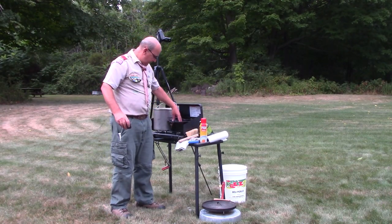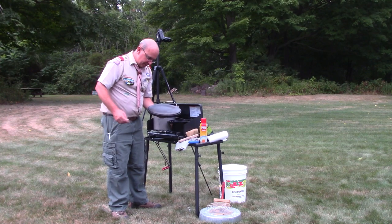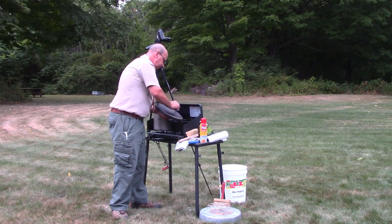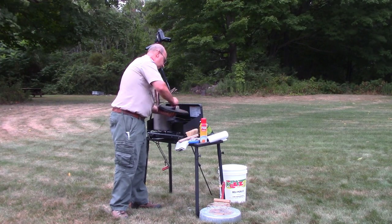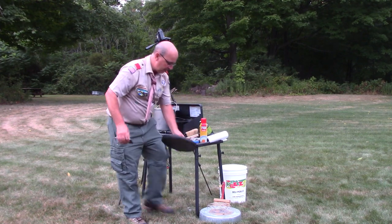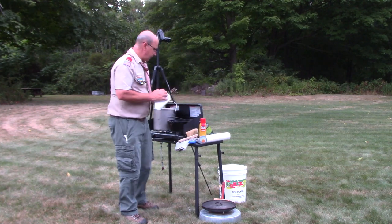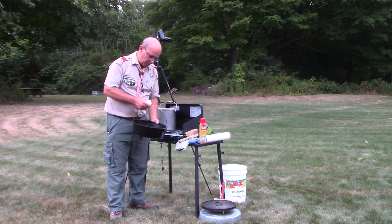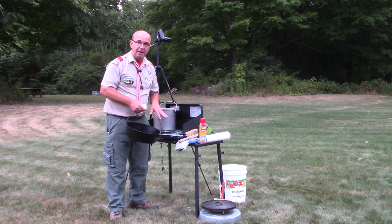I've got my debris separated in the pot. Now I'm going to come up to the lid — I have a little bit of stuff on it — and scrape the lid to remove as much of the material as possible. Now I'm going to grab a paper towel, step off camera, and dump the debris from the bottom of my Dutch oven into the garbage can, and get ready to start washing the pot.